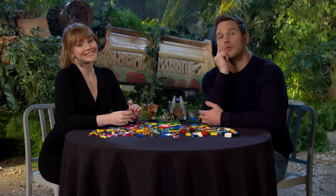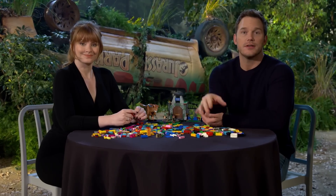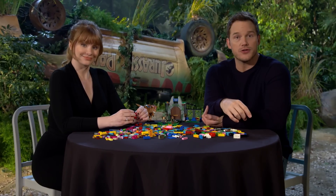Well hello there, I'm Chris Pratt. I'm Bryce Dallas Howard. We're the stars of Jurassic World Fallen Kingdom. And this is the IGN Lego Challenge.